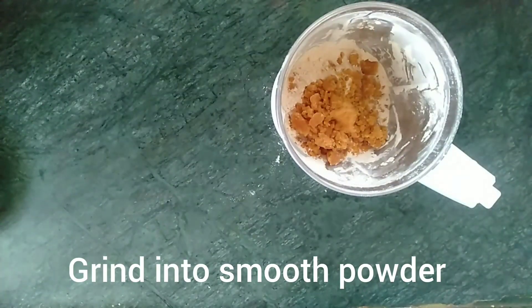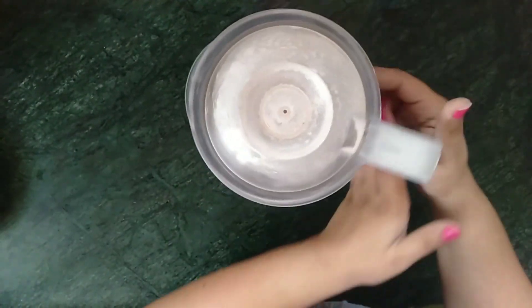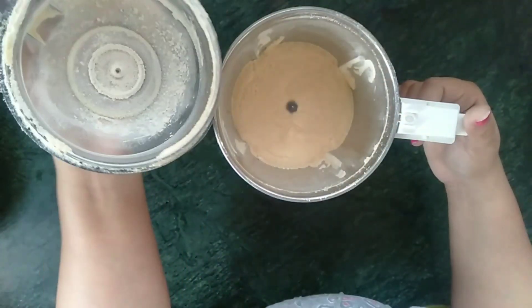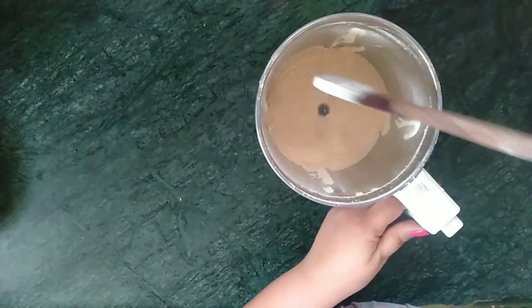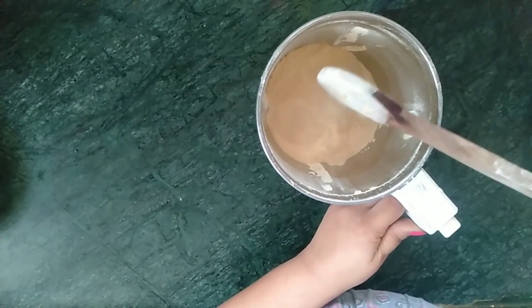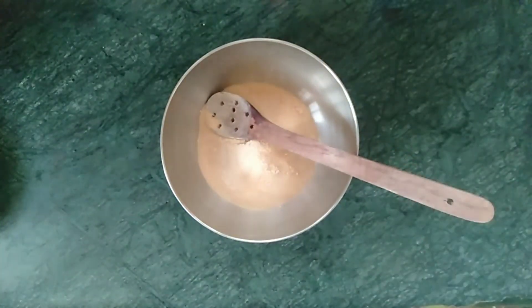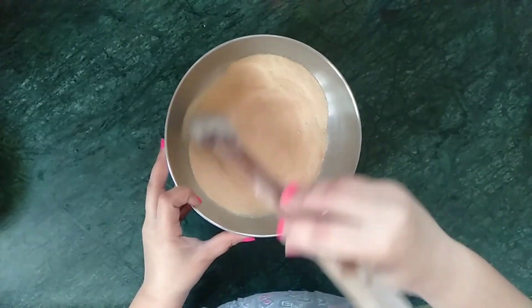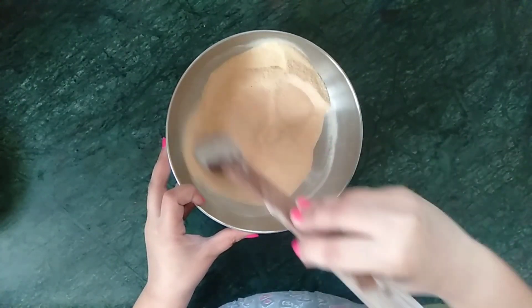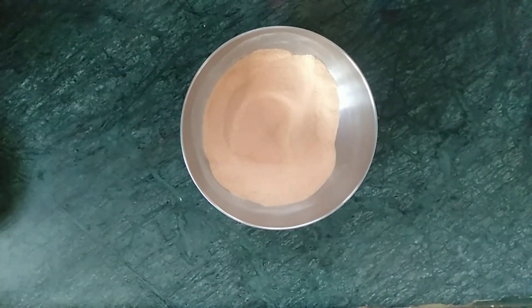Scrape the sides of the jar, give it a little mix, and add in the three-quarter cup of jaggery to the grinder jar. Grind this to a smooth powder too. If you have jaggery powder at home, you can use that too. I have ground the horse gram and jaggery into a smooth powder and I am transferring the contents of the grinder jar into a bowl. Note: you can use sugar to make these Sunnundalu, but they won't be as nutritious as this version.